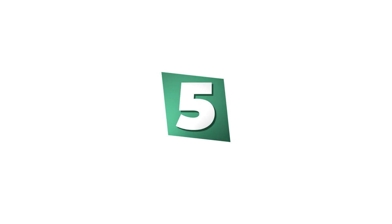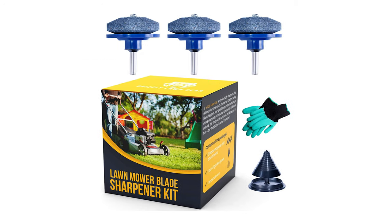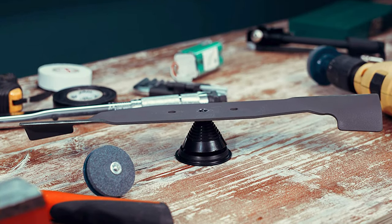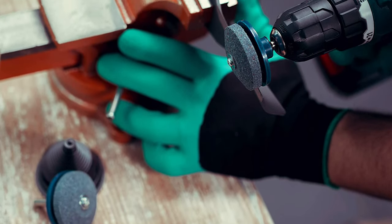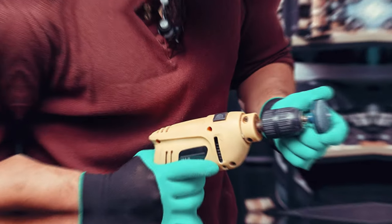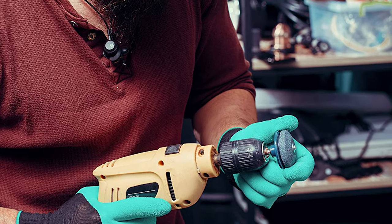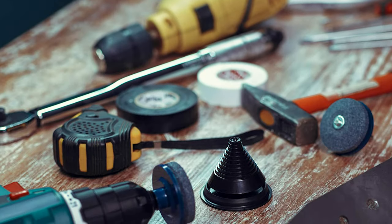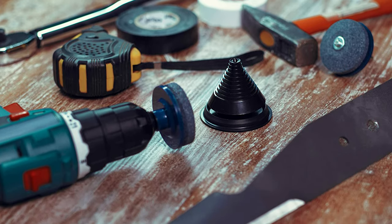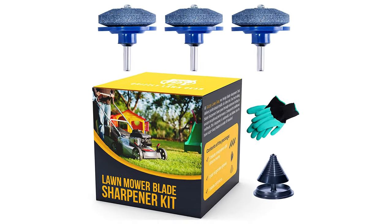Number 5: Grizzly Lawn Gear Lawn Mower Blade Sharpener. If you are intrigued to utilize a lawn mower blade sharpener for your benefit, consider the Grizzly Lawn Gear model. Each drill attachment has a long-lasting durable corundum stone that sharpens blades of any size. This sharpener includes a free blade balancer and gardening gloves. The mower blade balancer assures even sharpening to create razor-sharp cuts, and the natural latex gloves protect your hands against burns and bruises. These high-quality stones sharpen blades in under 10 minutes, and installation takes only seconds with easy-to-understand instructions.